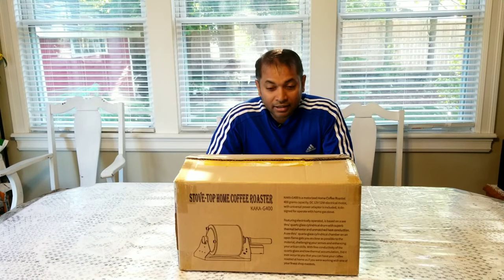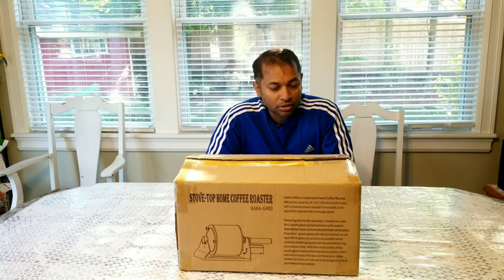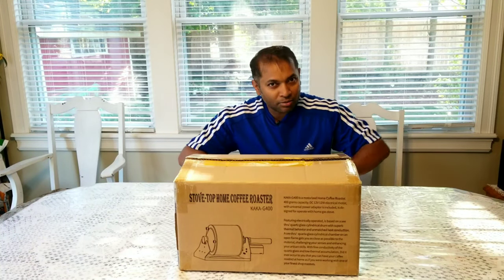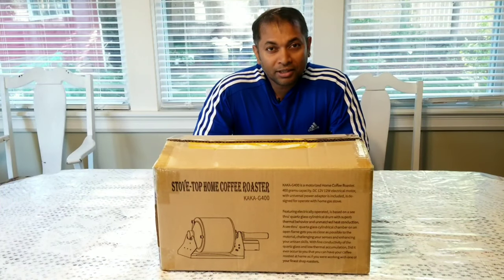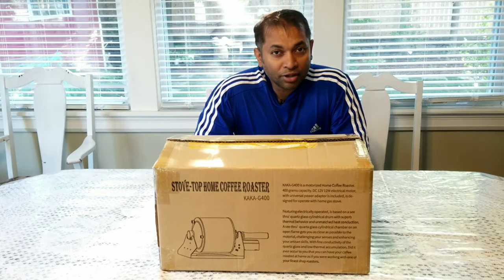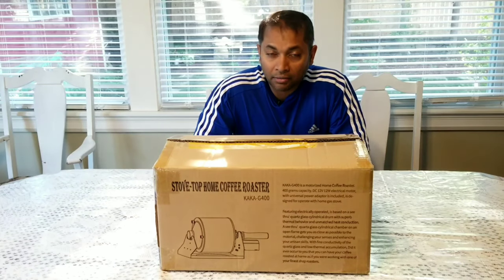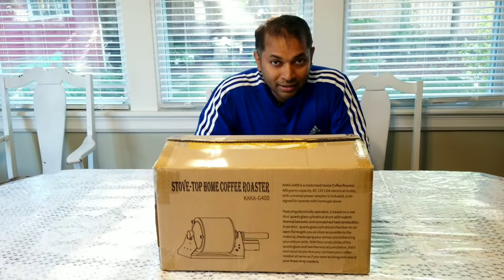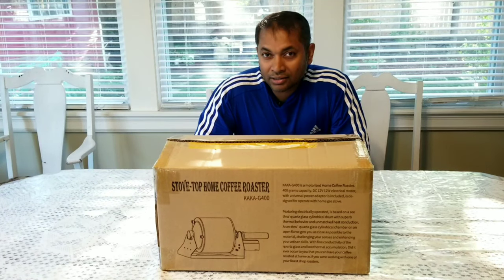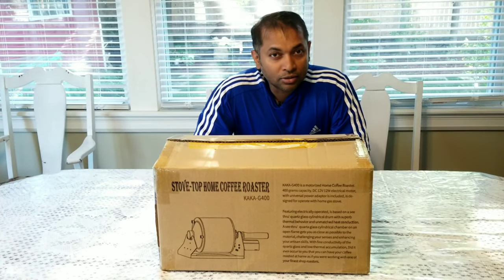I'll be posting more videos related to coffee and other products. Today's video we are going to unbox this and see what accessories came with it and whether it's good for home roasting. Without wasting time, let's open this box. I'll be leaving the link where to buy this item in the description below. Most of them are from Amazon, so do click that link — you may get good deals, plus I will get a small commission as an Amazon associate.